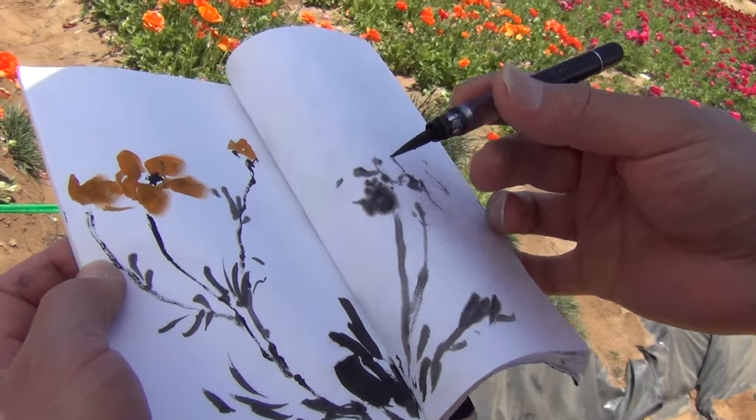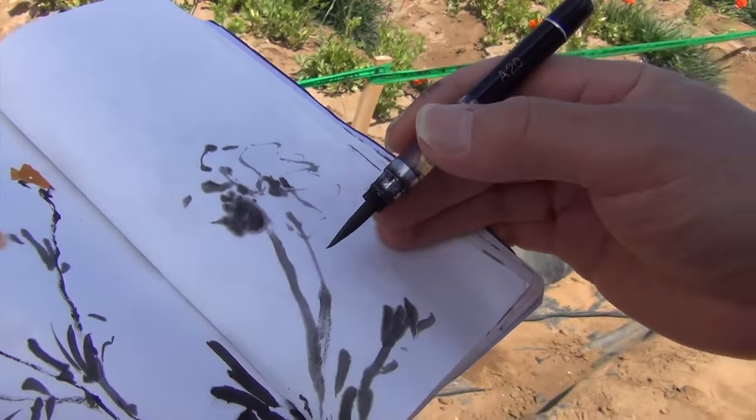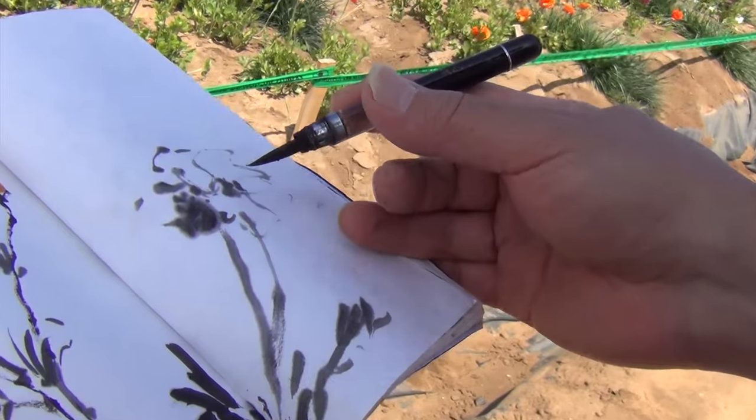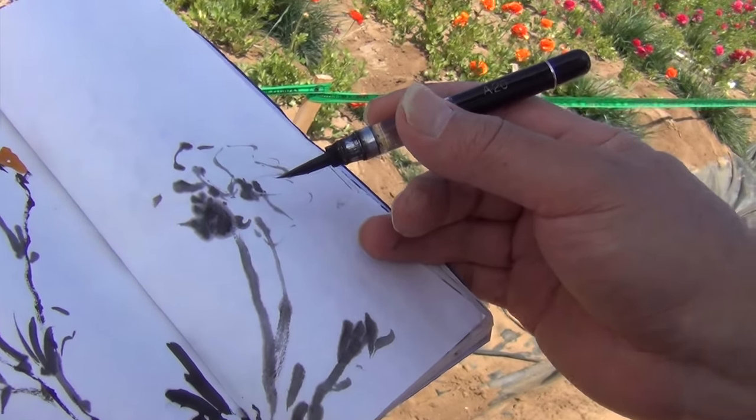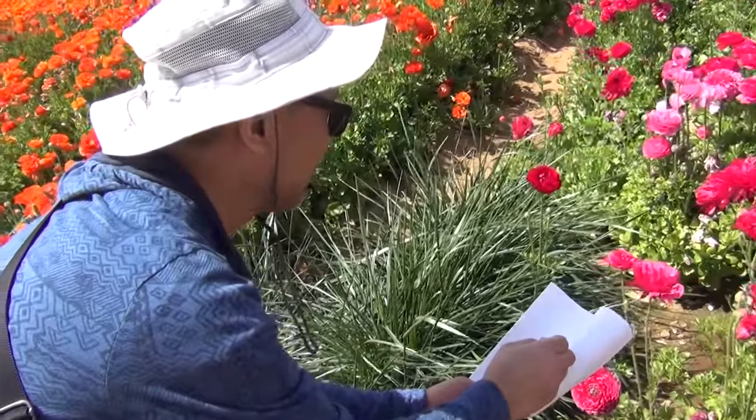I just added another flower on the side. You can outline it if you don't have color. Now we're going to do a pink flower.